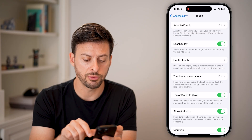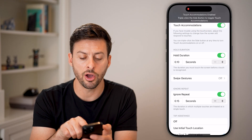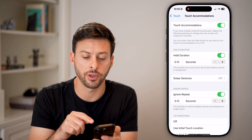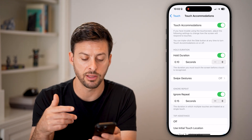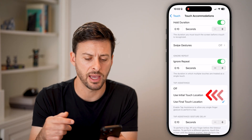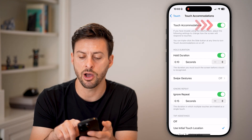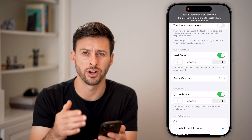Another thing to do is go back and tap on Touch Accommodations. If this is turned on, it applies certain touch accommodations — like requiring you to hold your tap for it to register, or ignoring repeated taps. I would recommend scrolling up and turning this off if you haven't already. If it's on, turn it off.